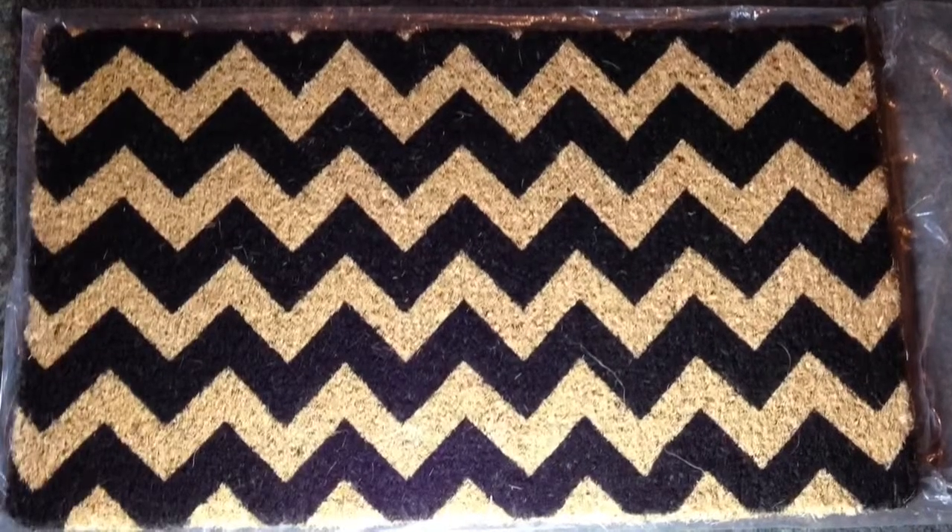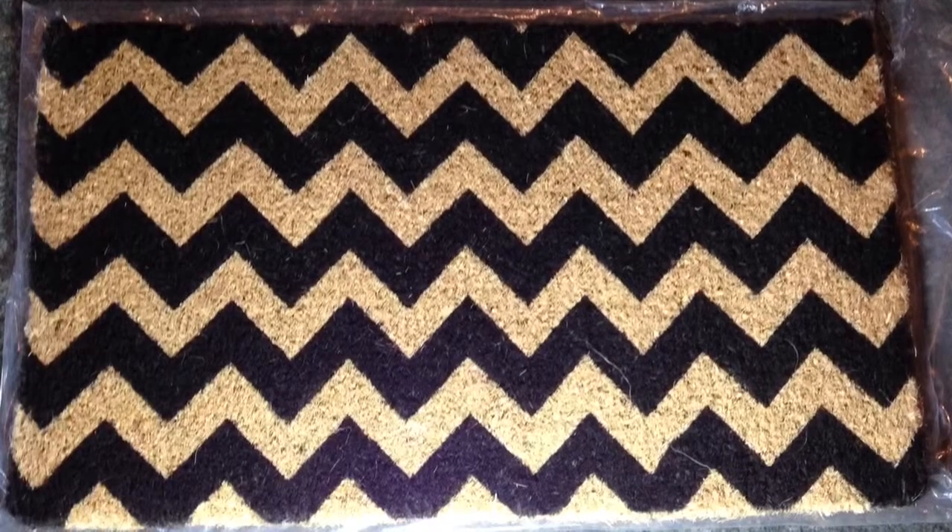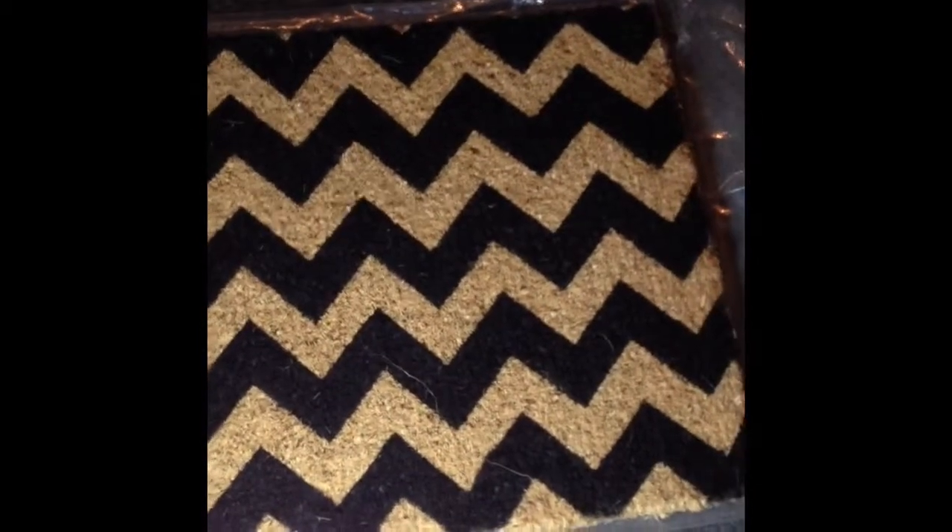What we have here is the black and natural chevron pattern doormat. It is made from 100% natural coconut husks, and as you can see it's very pretty — the detail of it and the perfect pattern. Not sure how they quite do that, but hey, it's great.